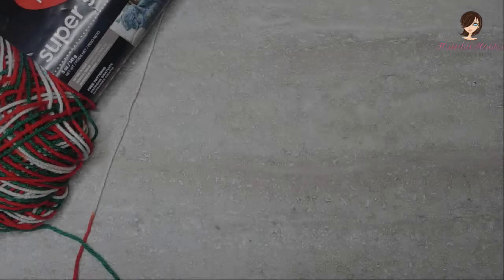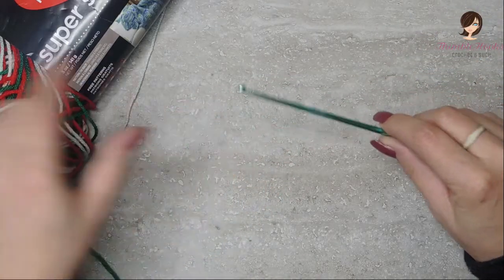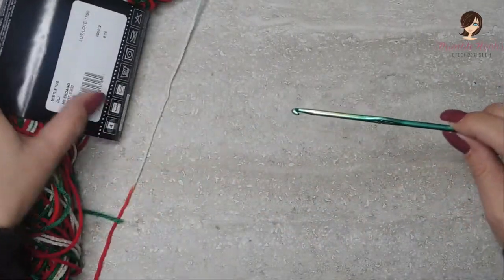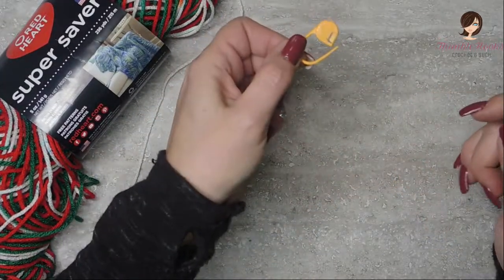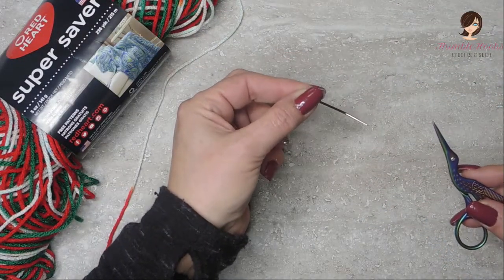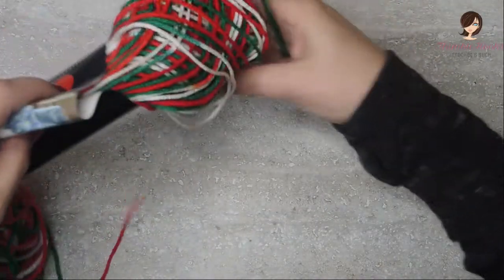Alright, you're going to need a four millimeter hook — even though this yarn calls for a five and a half millimeter, I'm using a four, which also helped me do my pooling. You'll also need a stitch marker, scissors, and a needle at the very end just to weave in your ends.